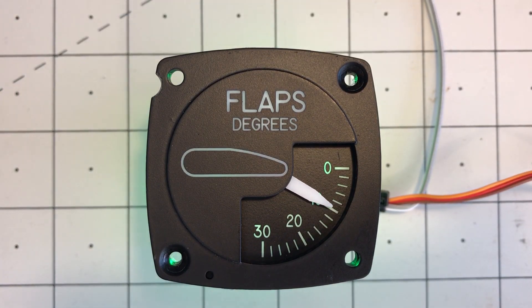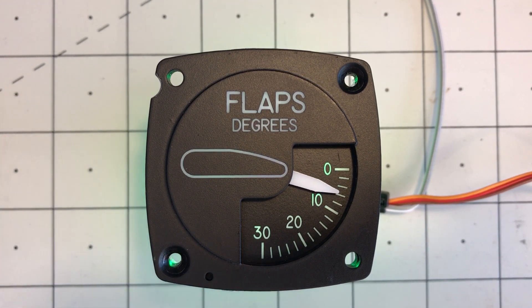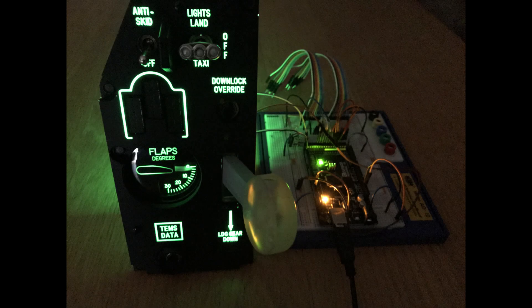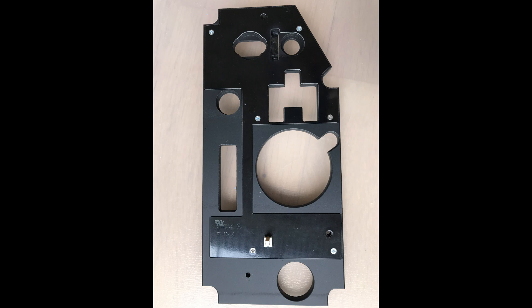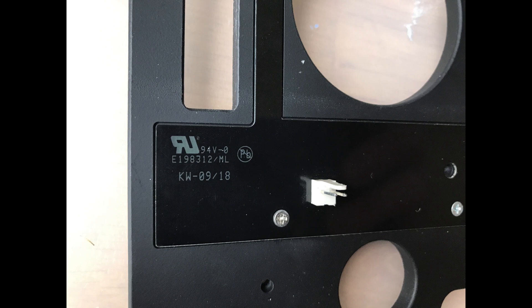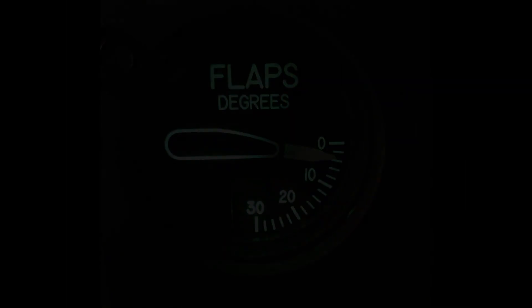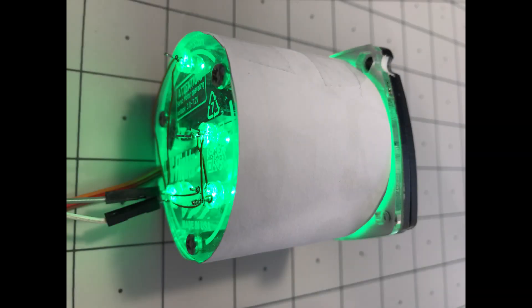There's something required to drive the flaps position indicator — I'm just using a servo at the moment. And then there's backlighting for the gear panel itself, which has built-in LED backlighting. I'm not quite sure who the manufacturer is or exactly how it works. And then there are separate LEDs for the flaps position indicator gauge.